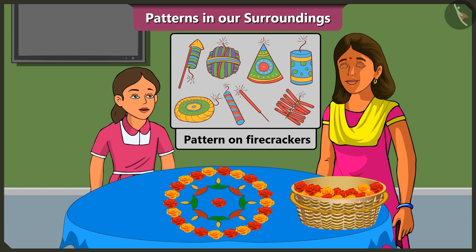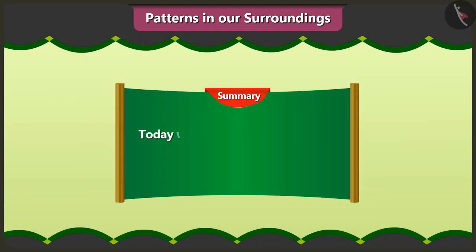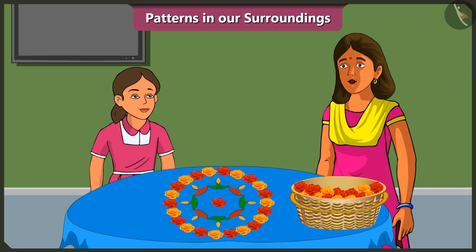Oh yes! That is why these crackers all look so beautiful. So friends, today we learnt to make patterns with various objects in our surroundings. In the next video, we will learn to make patterns out of shapes.